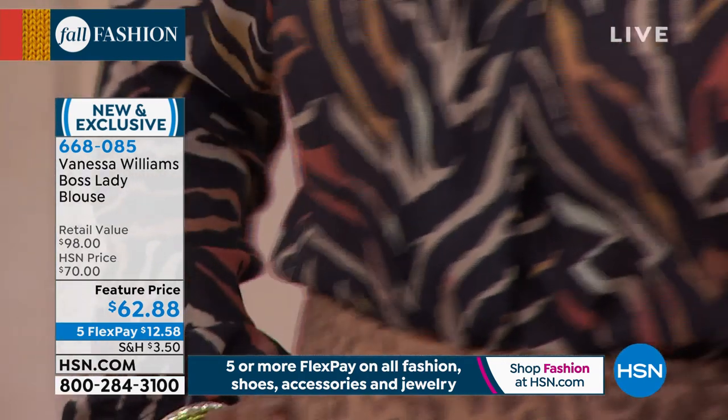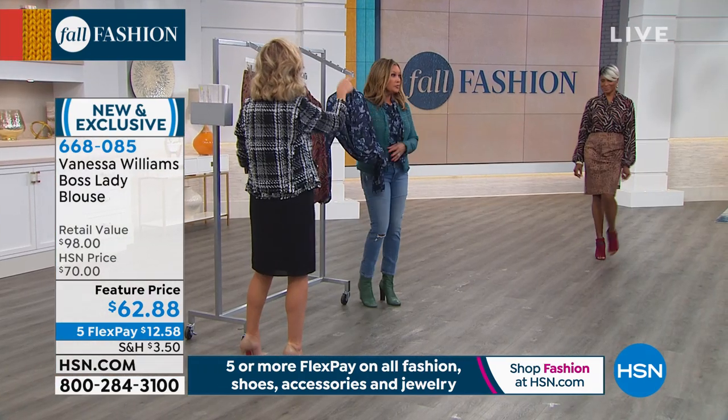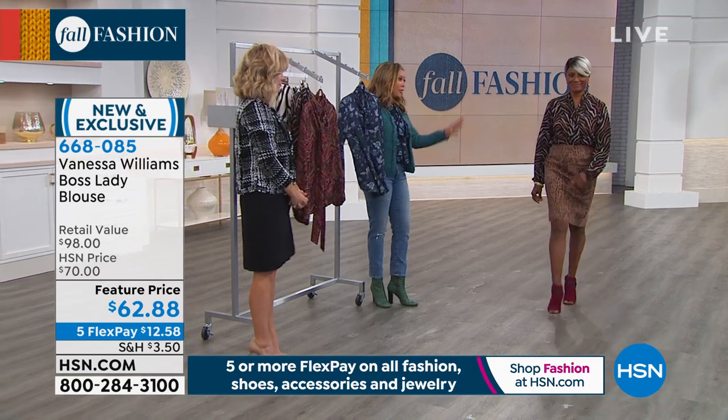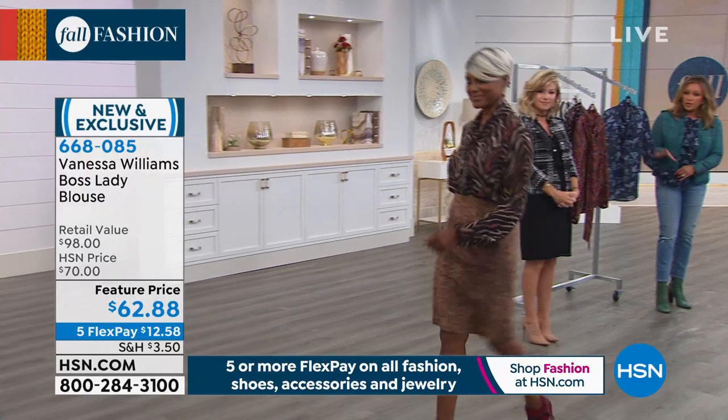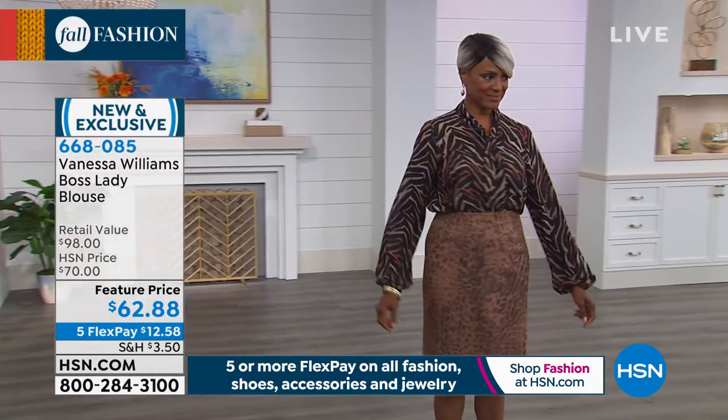It's part of a pattern, you know? But you know what, I do too — especially pattern on pattern. Gorgeous, and you can do pattern on pattern because it's tonal. These are all tones that work with each other. Beautiful. Fantastic.